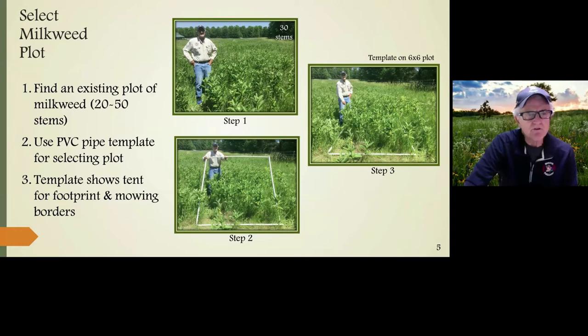The first thing you're going to do is select a milkweed plot. You want to find an existing plot of milkweed with 20 to 50 stems. If you can't find that many, you can start with 10 or fewer stems just to learn the system. However, when you go to a good field of milkweed it's pretty easy to find more than 20 stems. We like to use a PVC pipe template for selecting a plot — made from one-inch PVC cut in sections of six or nine feet, with three ends attached, forming a moving template. The template shows the tent footprint and the mowing borders.